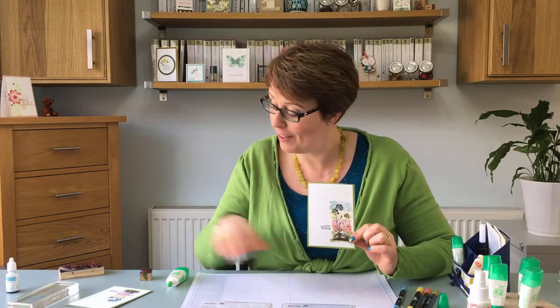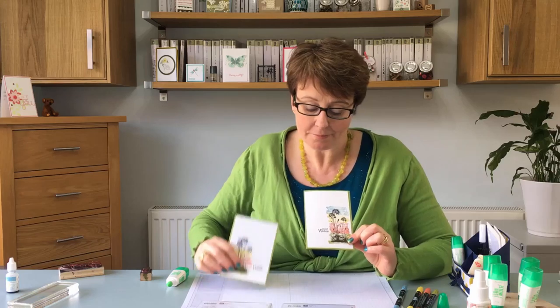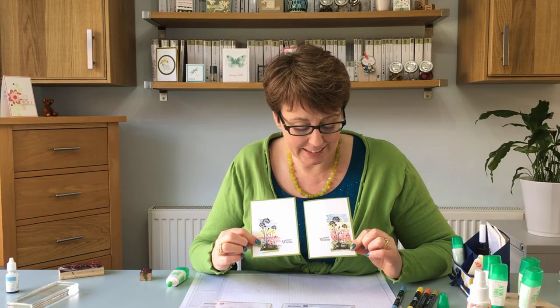So there you go. There is your card with your marker block technique on the front. Here's the original one. I decided to do it on the other side so you can just see a slightly different variation.